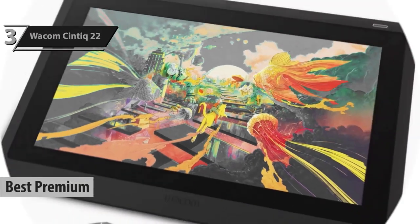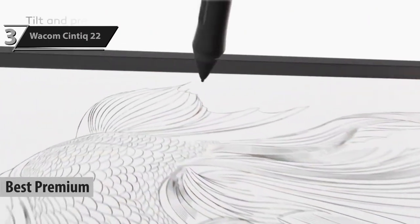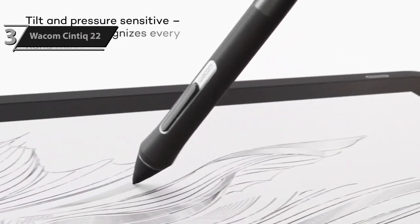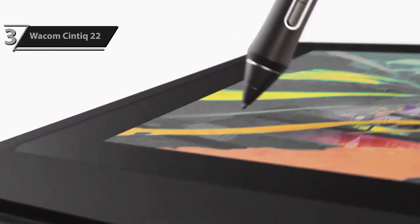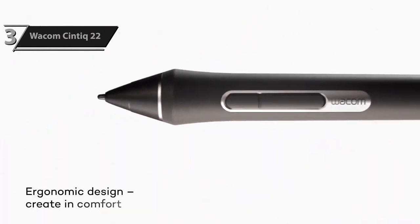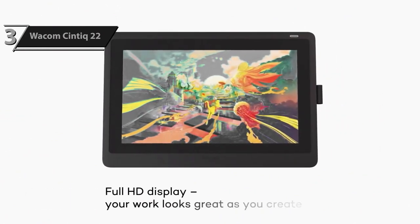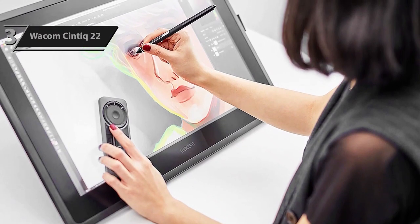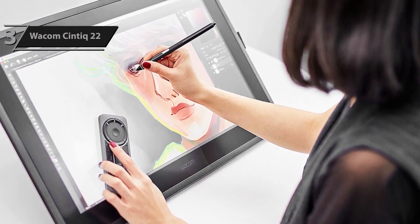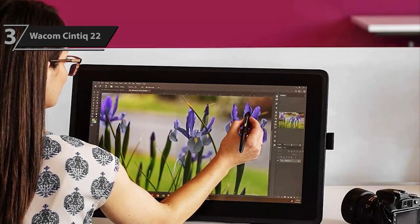For those willing to pay a little more for a premium experience, the Wacom Cintiq 22 stands out as the best high-end drawing tablet available in 2024. It is a 21.5-inch graphic tablet with an integrated screen that allows you to sketch or write directly on the display when connected to a Mac or PC. In terms of technical specifications, it is similar to its sibling the Cintiq 16, except it has a larger workspace. The Cintiq 22 uses the same stylus used by professional-grade tablets, regarded as the pinnacle of styluses, with an impressive 8,192 pressure sensitivity levels.